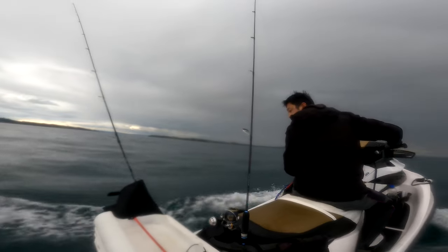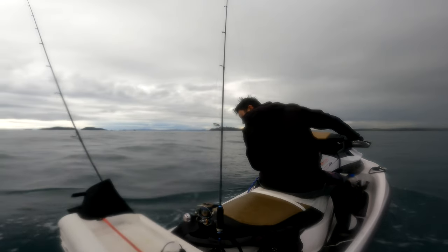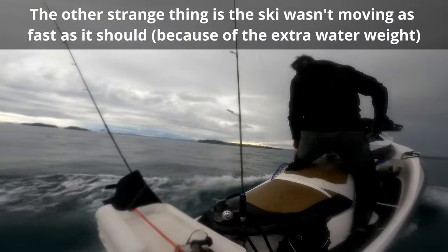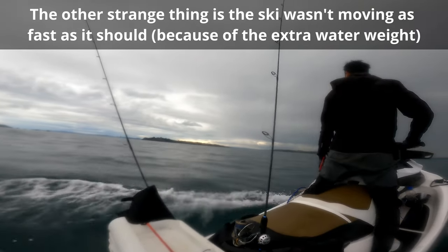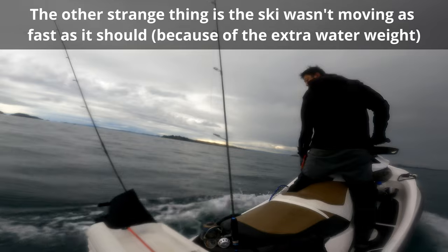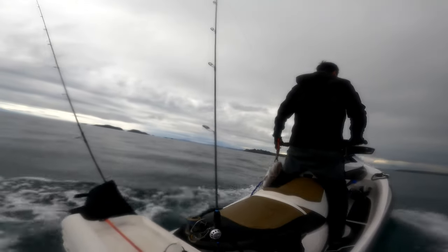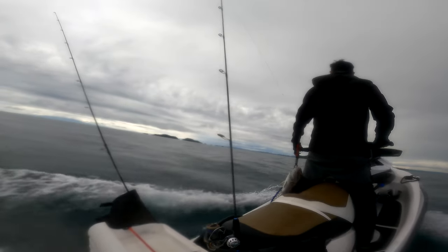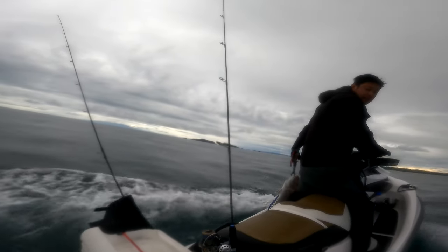I think I know something is wrong at this stage but I'm not sure what, so you can see me looking around the back of the ski. That's when I notice the back left hatch is slightly open and letting in water. I keep the ski moving and I now know there's a situation — if this ski keeps filling up with water it'll eventually sink with me on it. And here you can hear for the first time I quietly swear.